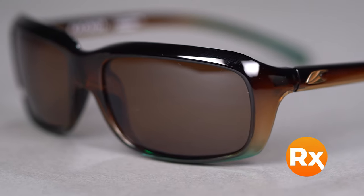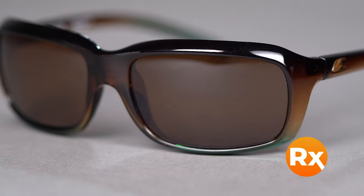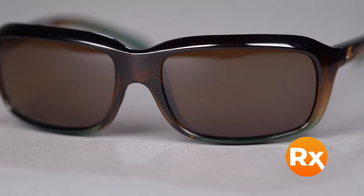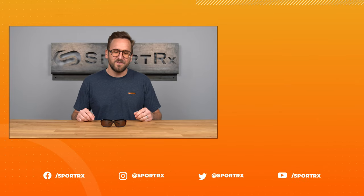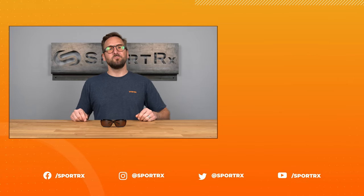The Monterey is available in prescription with Kanan's proprietary SR-91 polarized and polarized ultra lenses, including progressives. It is also available in prescription with SportRx's array of custom lens options as well as our unique sport optimized lens combinations. Get more compliments on your eyewear game with the Kanan Monterey online today at SportRx.com.